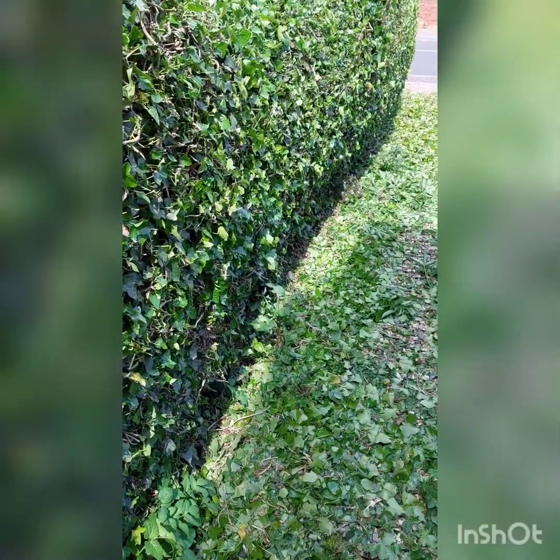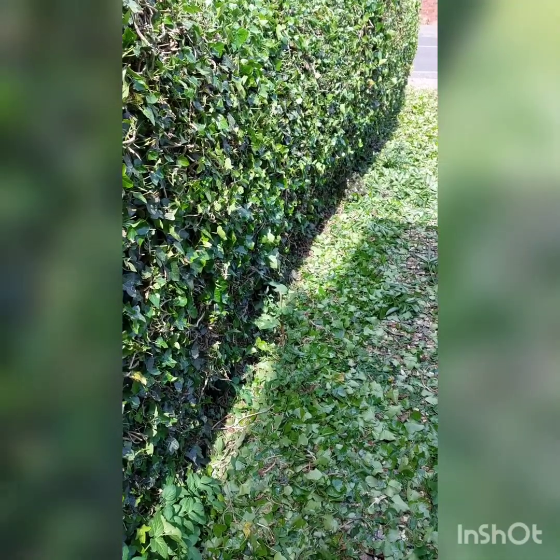I've only just started the hedge trimming here, so I'll give you an update when I need to perhaps swap the battery to the second battery, or how long the first battery lasts. So far, so good.